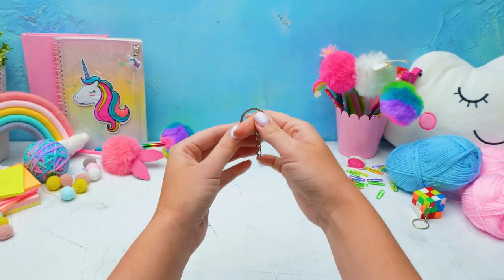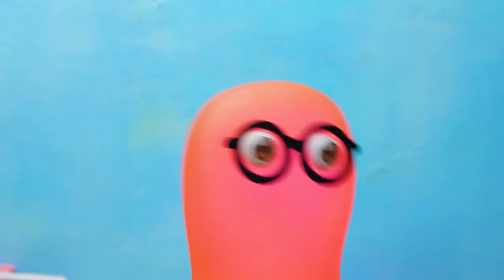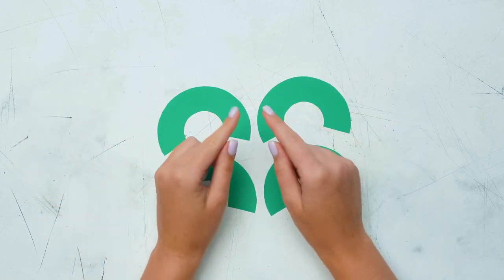Hey, guys! Today I suggest we create some trinkets! Oops! Ugh! Sue, be careful! Without this piece, you will not be able to make trinkets! You're right! Let's start with the base! Bring me the yarn, please!